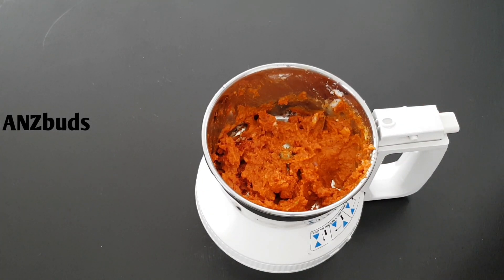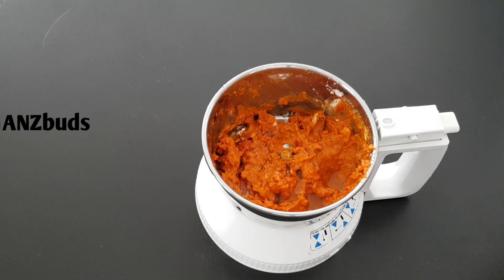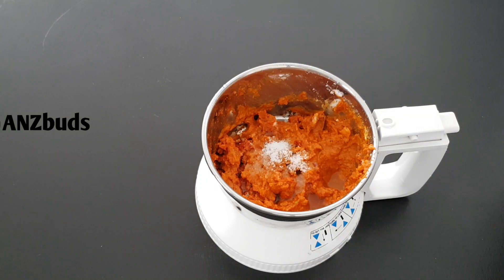Add a little bit, then place it into the oven. Paste into the pot and just add a little bit.